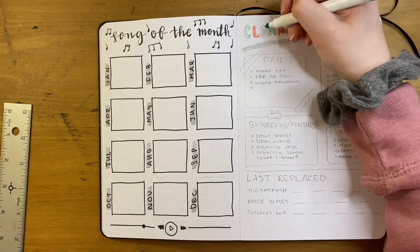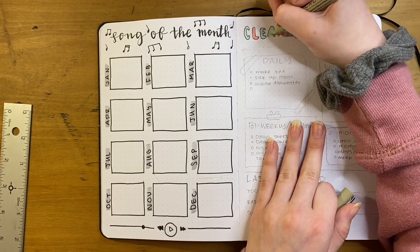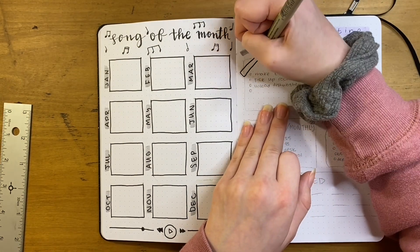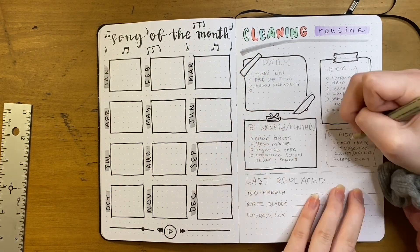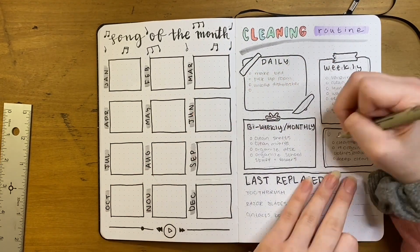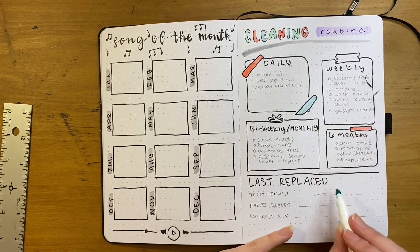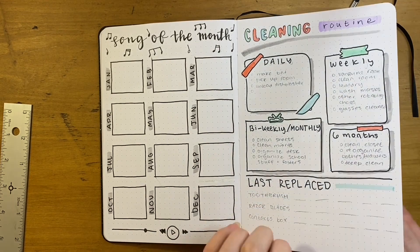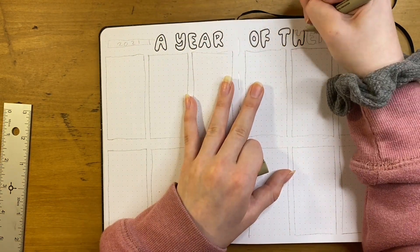Next is my cleaning routine spread. I love to clean, so I hope this helps me stay on track. I wrote out daily cleaning, weekly cleaning, bi-weekly and monthly cleaning grouped together, and every six months tasks. I'm not doing little trackers — I'll just flip back to this spread when I need ideas of what to clean. At the bottom I also added a 'last replaced' section to track things like my toothbrush, razor blades, and contacts.